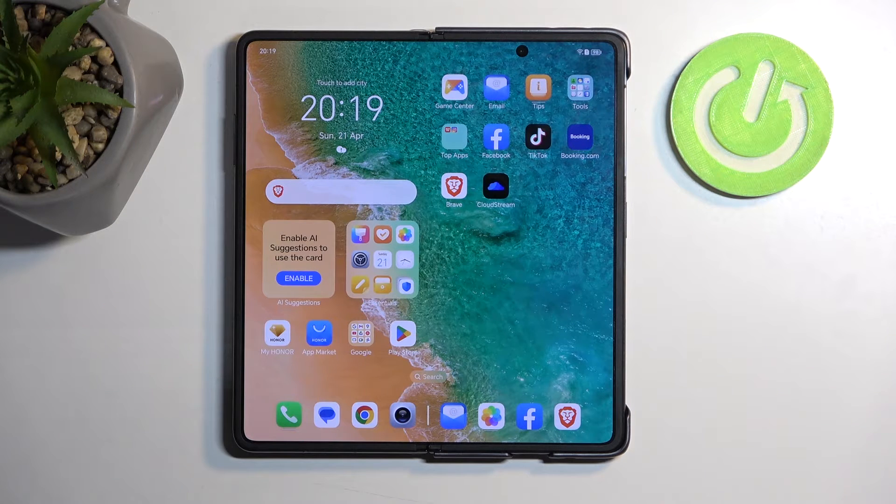Welcome. This is an Honor Magic V2 and today I will show you how we can hard reset this device through recovery mode.